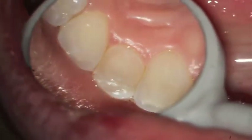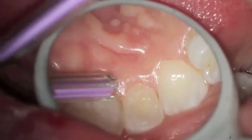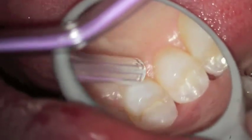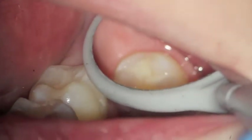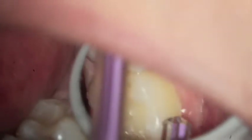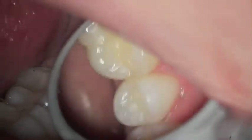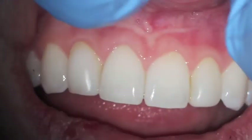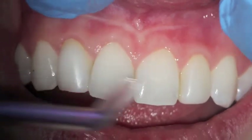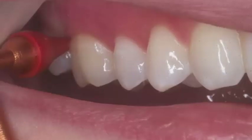So the gum tissue is pink, it's firm, it doesn't move on air. The patient flosses every day. And even though there might be a little bit of stain here and there, when they get to the dental office they'll get every other spot taken care of. When we look at the front teeth, you'll see that the tissue is nice and pink, everything looks quite nicely, and the patient has done an excellent job.